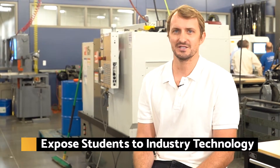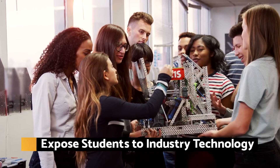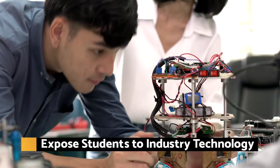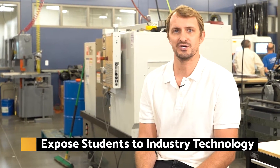Every one of our core classes has a very heavy lab hands-on component. We found that that really has helped students gain a better intuition and understanding of material, and also make better overall engineers when they graduate.